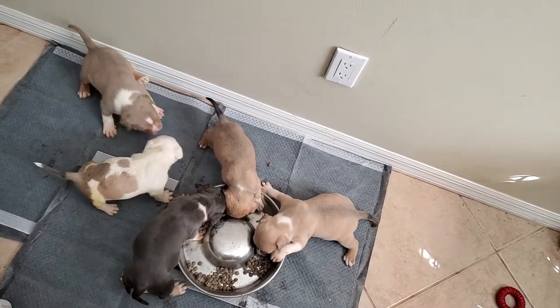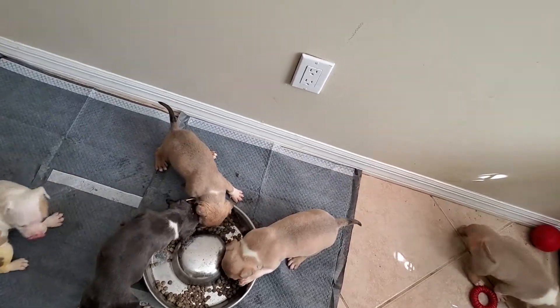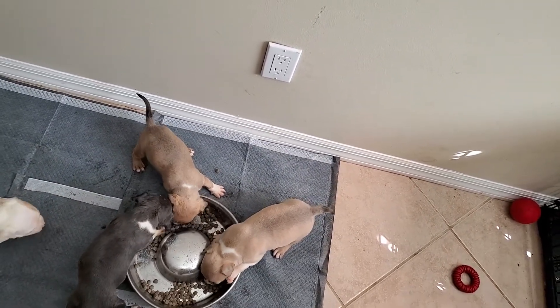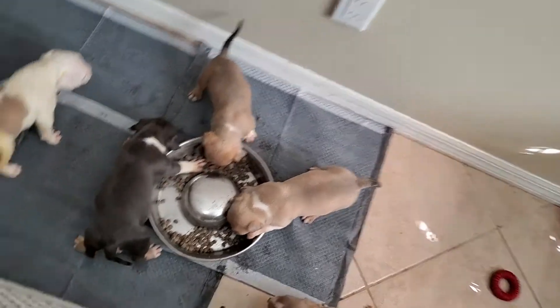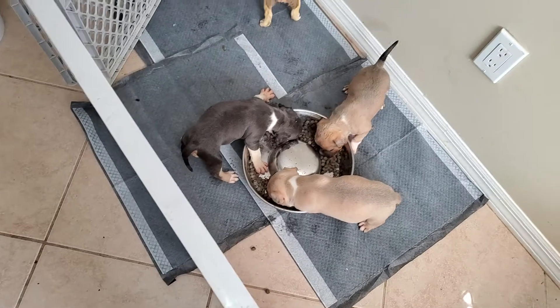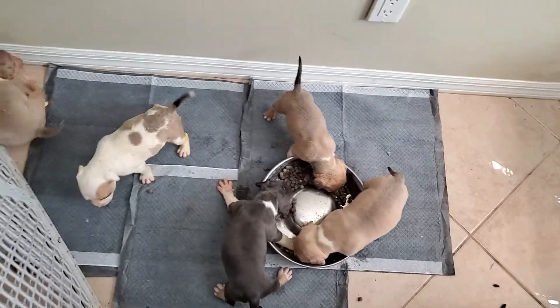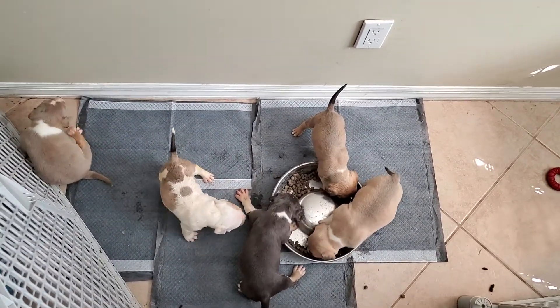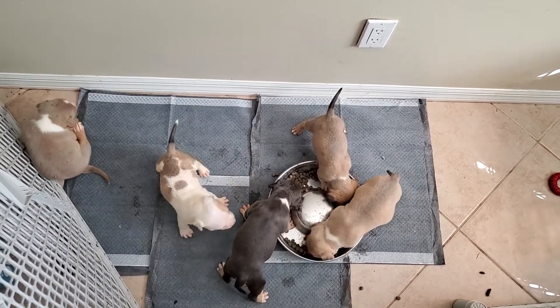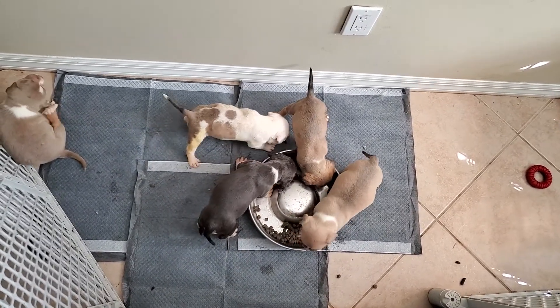They're looking to go, so we're gonna keep guiding them over here to the pad. This one let out a little bit. It's only the second time I've tried working with these pups on this. We're going to try to track their progress every day so you can see how well they're really getting.